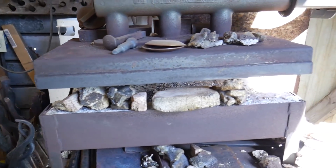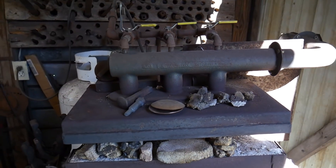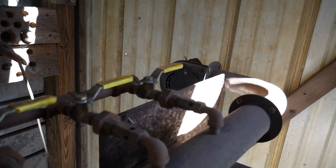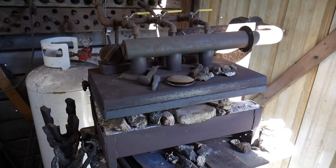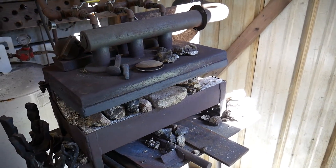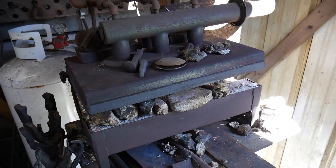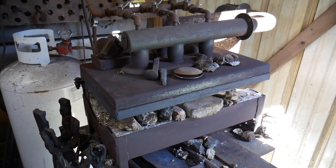Here is a Mankle gas forge — this is my gas forge in my shop. It's a fairly large forge; it's a three-burner, four-door gas forge and it serves me very well. It allows me to do everything from really super large pieces down to moderately small pieces, billets, hammers, or whatever.